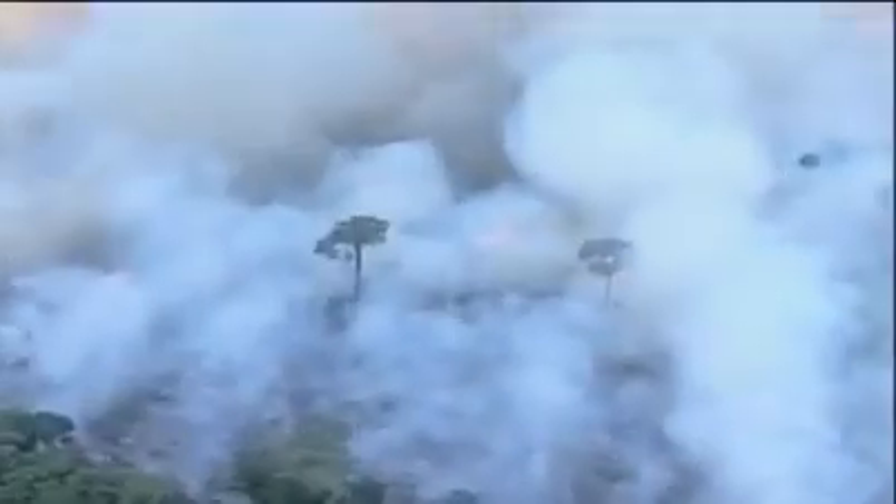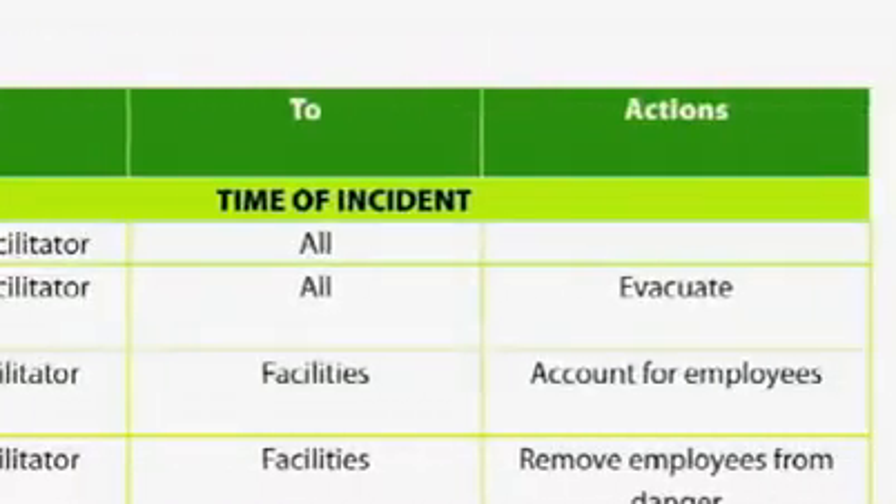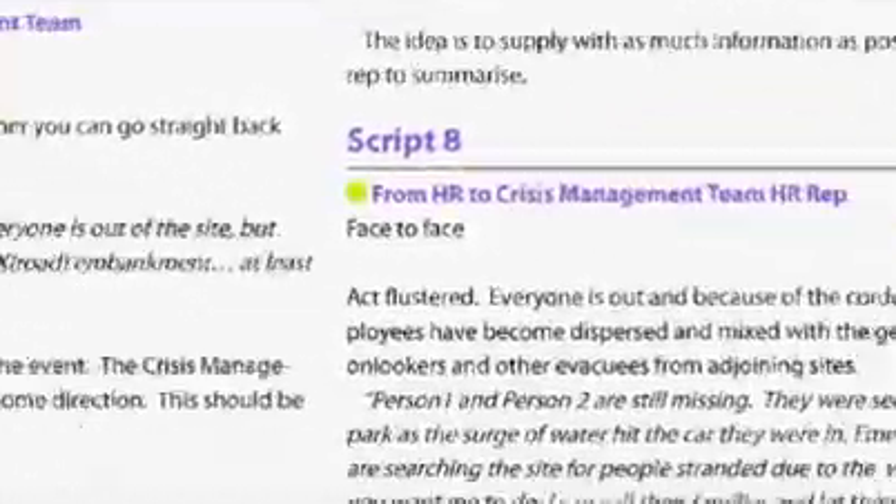In an uncertain world, business continuity plans can give your business the edge. Exercising your plans is essential, but how do you set about it? This new DVD from the BCI has all the answers you need. It's a clear and concise step-by-step guide that takes the mystery out of exercising.